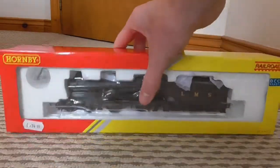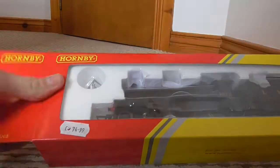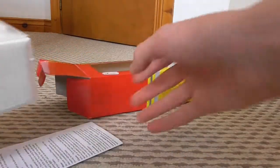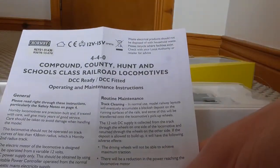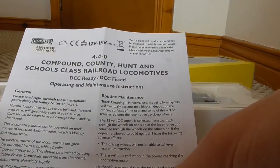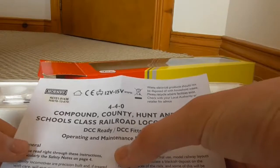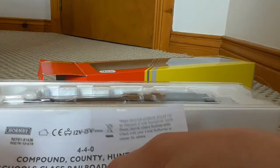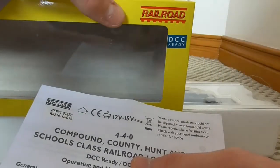Let's get into the box. Inside we have instructions for the 4-4-0, which is the wheel arrangement - I'll get back to that later. The 4-4-0 Compound shares instructions with the County, Hunt, and Schools class Railroad locomotives. When they say Railroad, they don't mean the American term for railway - it's the brand range name.